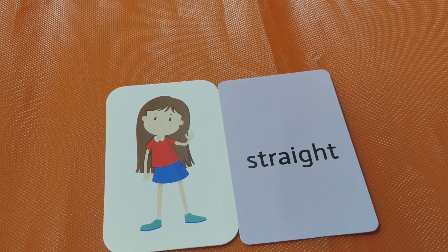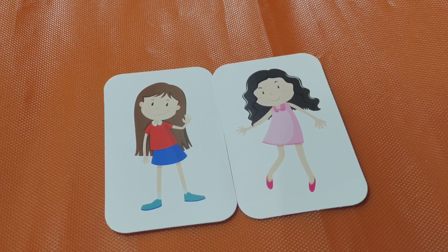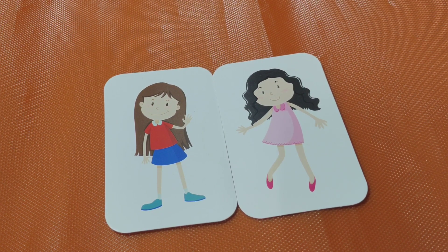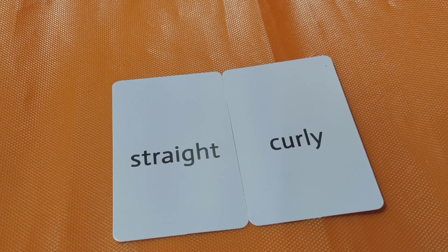Straight. Curly. Straight and curly are opposites. Next one.